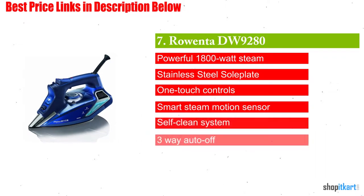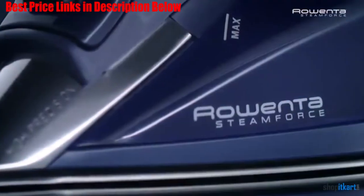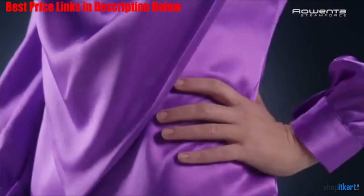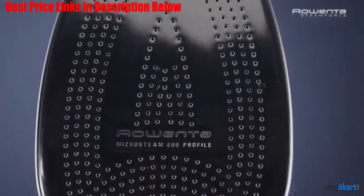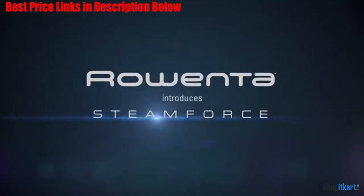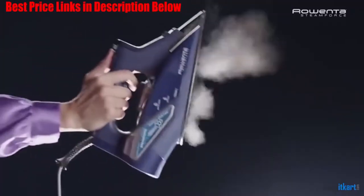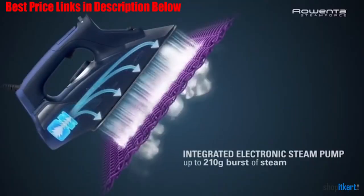Next on our list is the Rowenta DW 9280. With its unsurpassed versatility, ease of operation, and host of automatic safety features, the DW 9280 is a professional quality iron ideal for those who find themselves ironing often. It makes it effortless to remove wrinkles in record time with easy-to-use controls and adjustable steam settings to accommodate all kinds of garments and home linens. 1800 watts of power and pump injection technology push 30% more steam into fabrics for perfect ironing results.